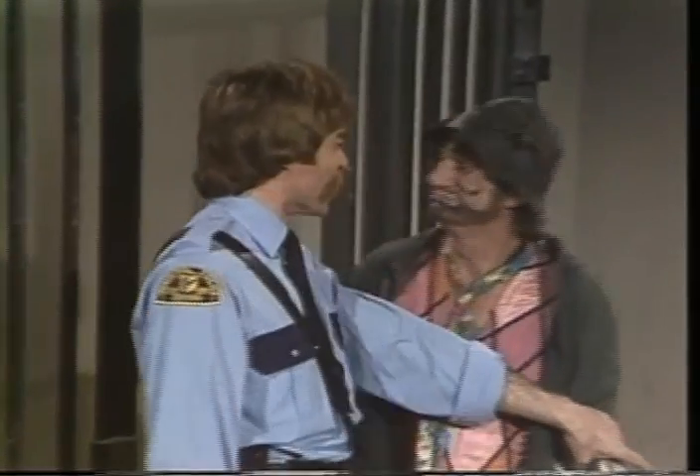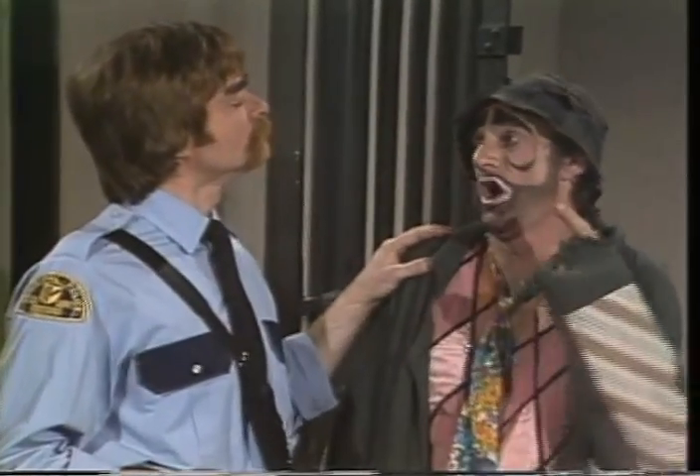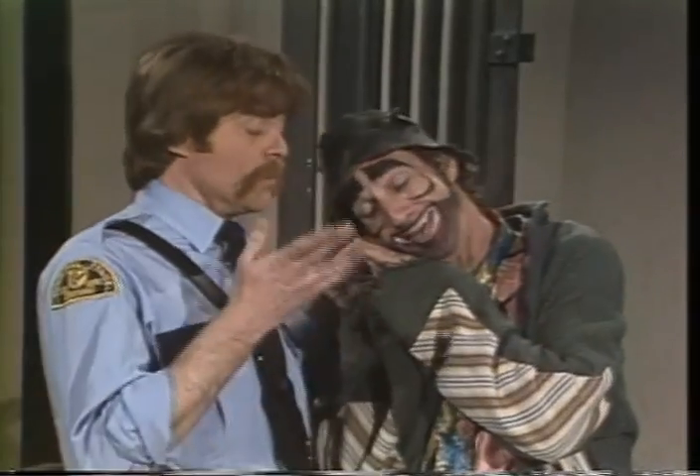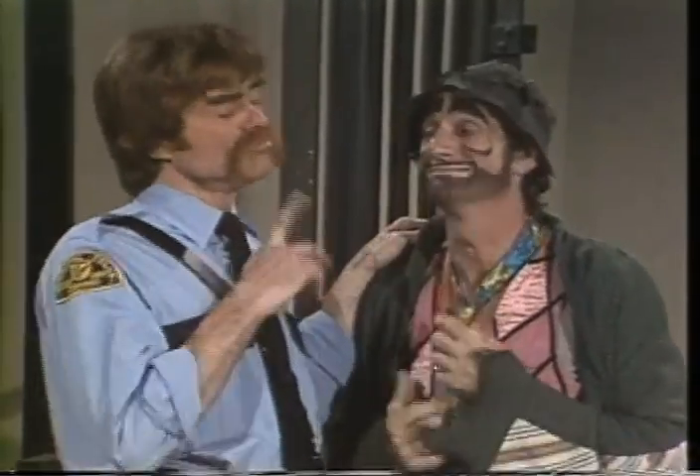Je vous y prends. Vous essayez de vous évader de prison? M'évader de prison? Sortir de la cellule. Je ne veux pas sortir. Je veux entrer dans la cellule. Bien sûr, tous les criminels veulent aller en prison. Oui, je veux dormir. Évidemment, tous les criminels aiment dormir en prison. Je ne me laisse pas avoir.